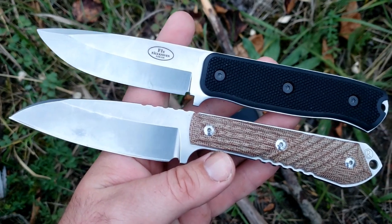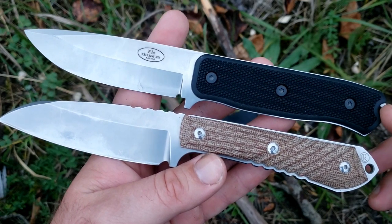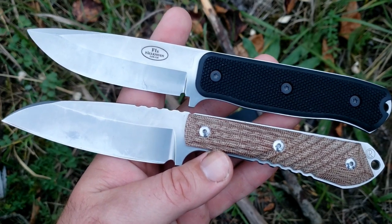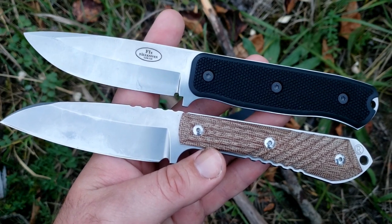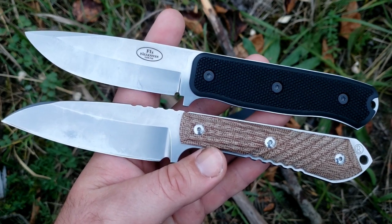Both are fairly expensive. When they were available at retail, the Niala was around $250 and the F1X is going to be a couple hundred bucks, so neither one of these are budget-friendly knives. They're both sort of hard-use, outdoor type of folders — very similar in size, very similar in philosophy of use, and reasonably similar in cost.